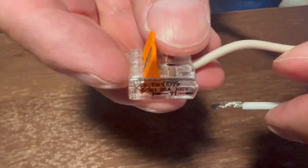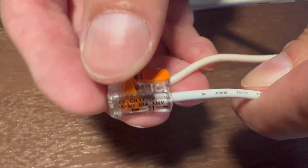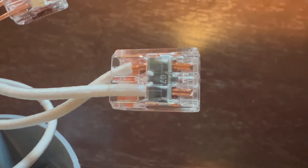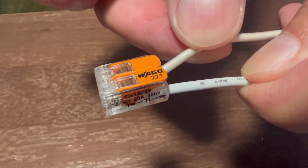Look how easy they are to use for such a fast and safe connection. Simply lift up the clamp, fully insert your wire, and clamp down again. With the connector being clear, you can see if the wire is seated all the way in and makes a good connection.